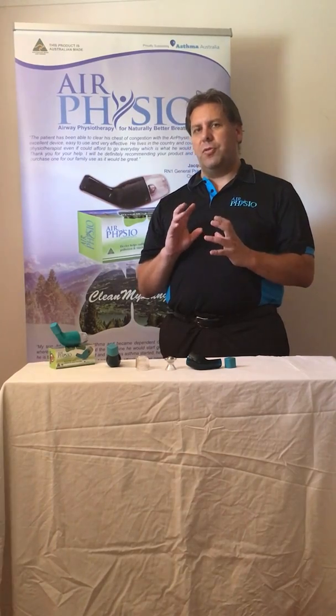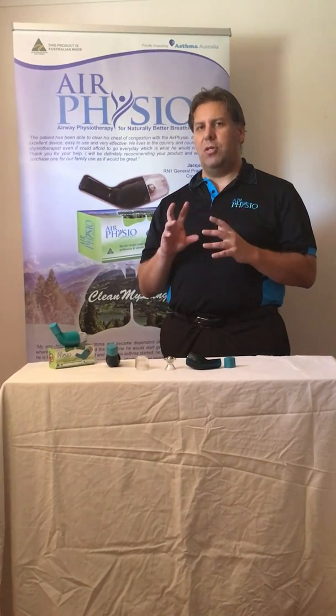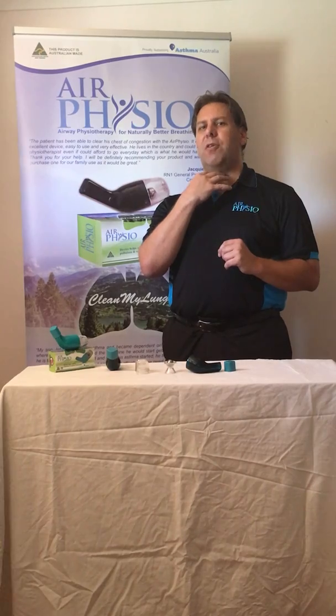This vibrates your airway walls and loosens the bond between mucus and the airway walls to help you clear mucus out of the actual airways. It then flows up through the airways with the back pressure into your throat and allows you to cough it out naturally.